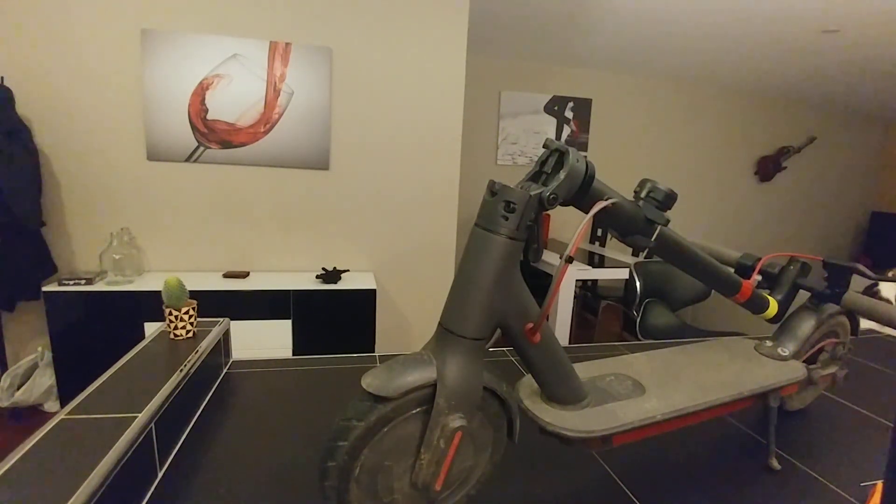Hi everyone, back for a new tutorial about our electric scooter Xiaomi M365.